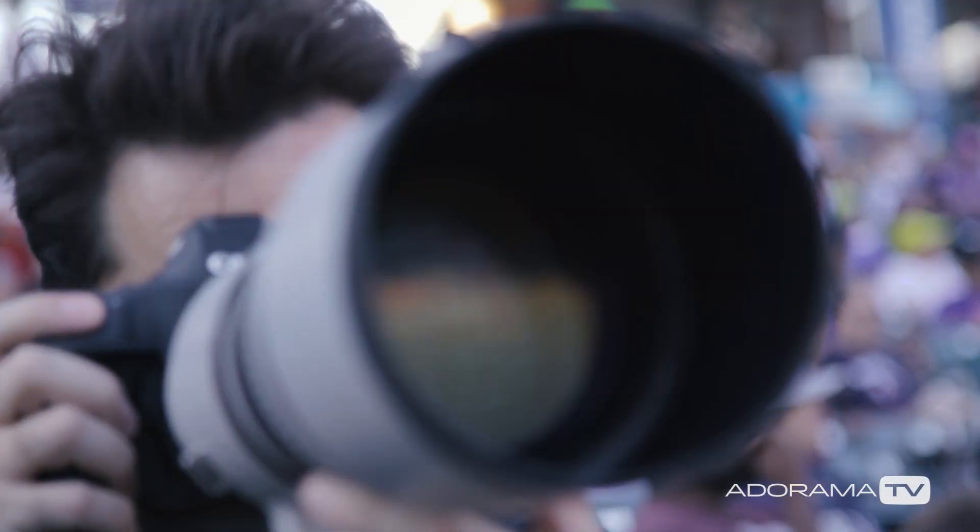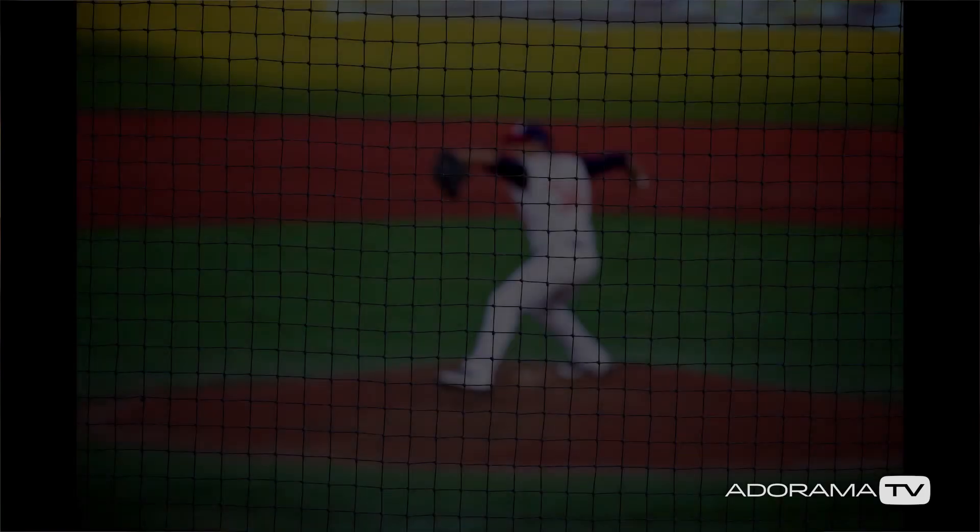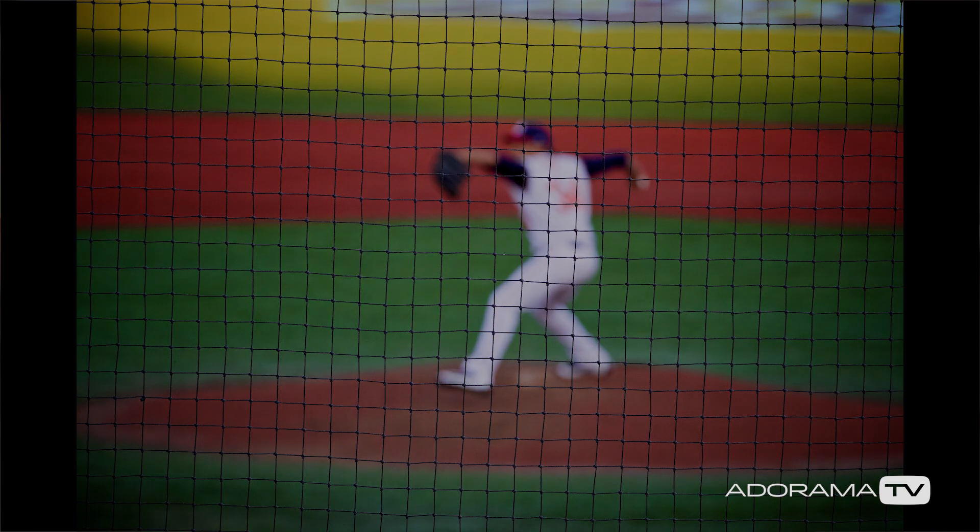A lot of times you'll find there's a net or a fence between you and the field. You really don't want to shoot through that if you don't have to, because your autofocus is going to have a hard time locking on your subject, and at the same time it's really distracting to see that pattern in front of your subject.